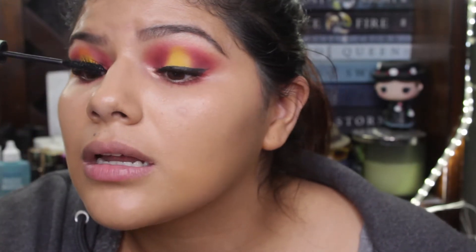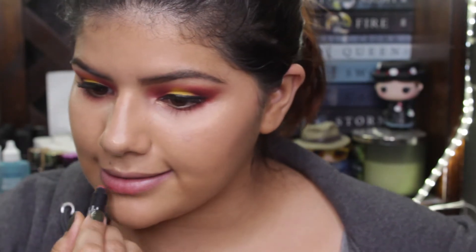For lips I'm gonna be using one of my favorite things — this is the NARS satin lip pencil in Rikujin. If you like this video please give it a thumbs up, don't forget to subscribe to my channel, and I will be seeing you in my next video. Bye!